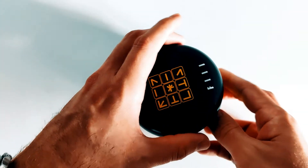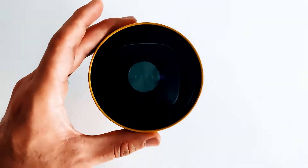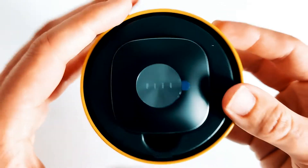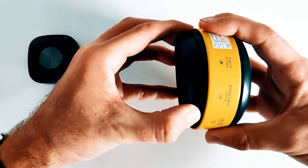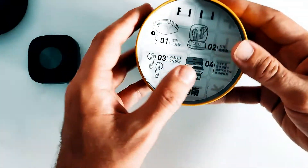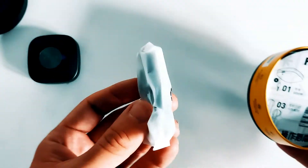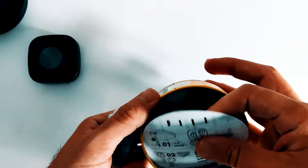Thanks to the joys of video editing, you don't get to see the biggest puzzle of all, which was how to get into the damn thing. But once you do manage to solve that piece of the puzzle, you get your first glimpse at a very snazzy looking charge case. The next challenge is to try and locate the user manual, but spoiler alert — there isn't one.